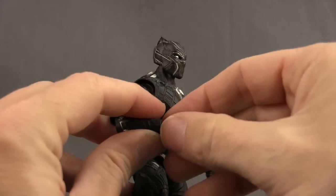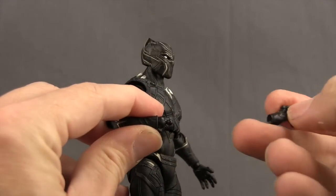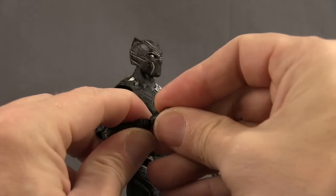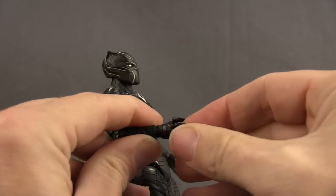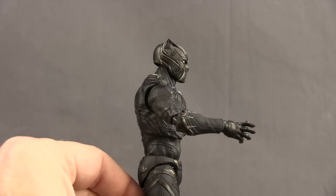Switching out the hands is easy. You just pull off the hand you want to replace, and you've got the little ball peg there, then pop on the hand you want to replace it with. That ball peg can move a little bit on you, but it's pretty easy and it should pop on there and fit nice and tight.